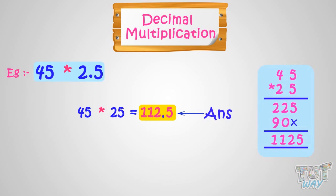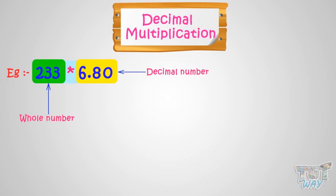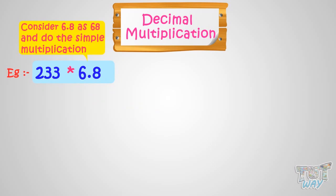Now let's take another example. We have to multiply 233 with 6.80, where 233 is a whole number and 6.80 is a decimal number. Let's see how we do it. First, we will consider the decimal number as a whole number. 6.80 and 6.8 are one and the same thing. So take it as 6.8 and consider 6.8 as 68, then do the simple multiplication.